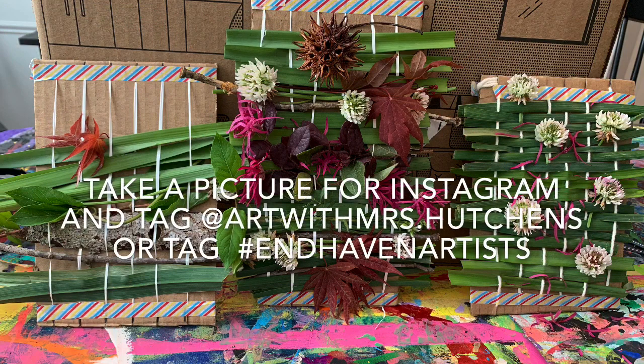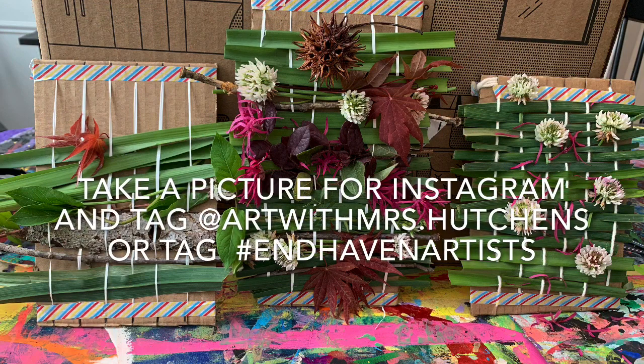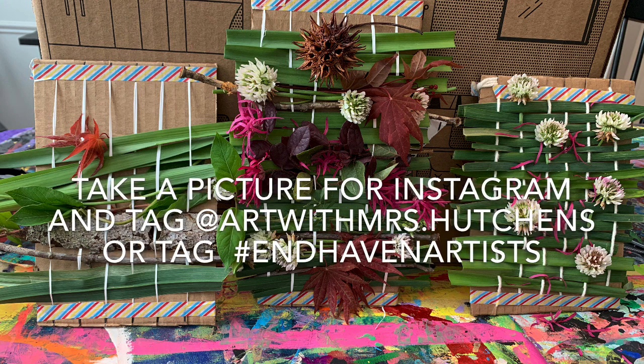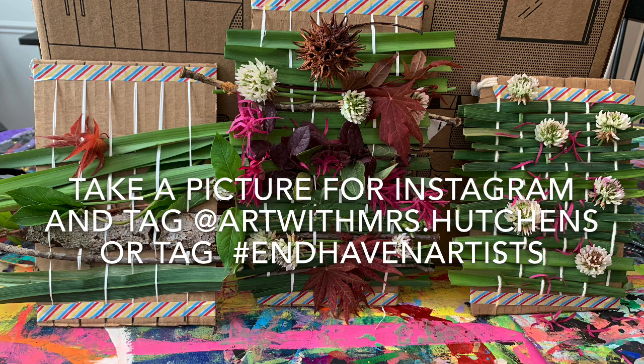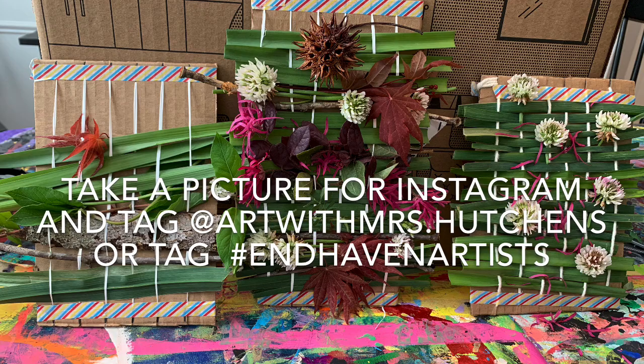Here are our finished nature weavings — I think they turned out great. I can't wait to see what my students at Inhaven come up with. Please take a picture and share either on my email or on my Instagram, artwithmrs.hutchins. Can't wait to see what you come up with.